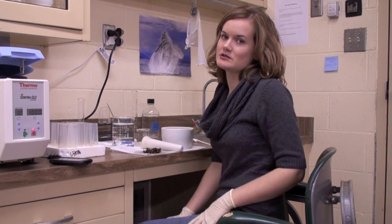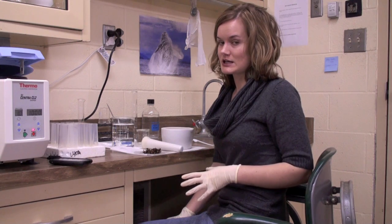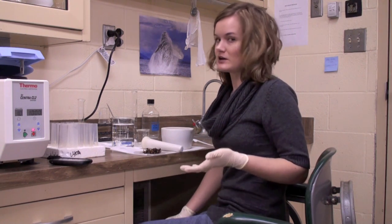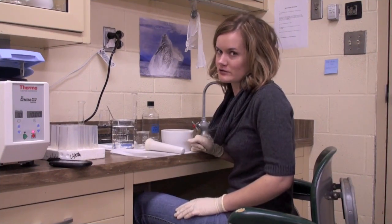Now that we've done our Varroa and tracheal tests, we're going to move on to Nosema. For this test we need 50 bees. As I said in video one, we need half a cup, or more preferably a whole cup of bees, because this Nosema test takes so many bees as well as the Varroa. We need to be able to save enough bees when we're done so that we can do another Nosema test if we need to. So we need 50 abdomens — we're going to pull them off the bee.